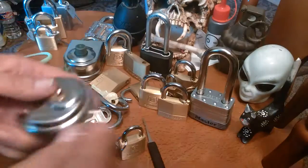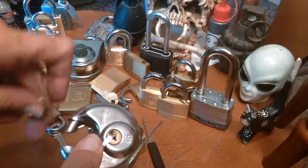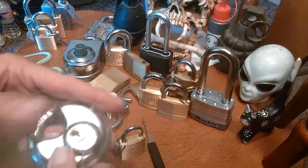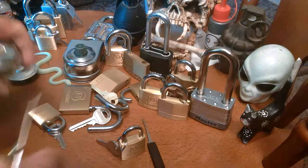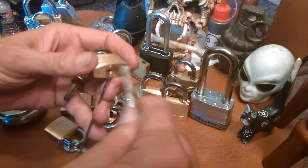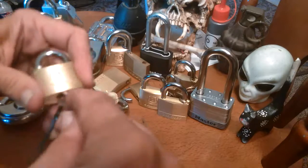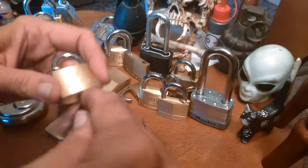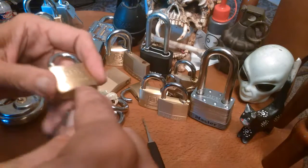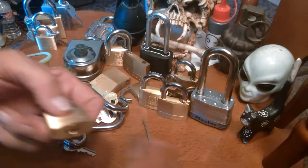I want to put this key over here — I like to keep the keys with the lock. Okay, we've locked you. We already know that. Let's go over here and attack another one just for the hell of it, just because we can and because it's a Brinks and it's a small lock. BAM — off you go.